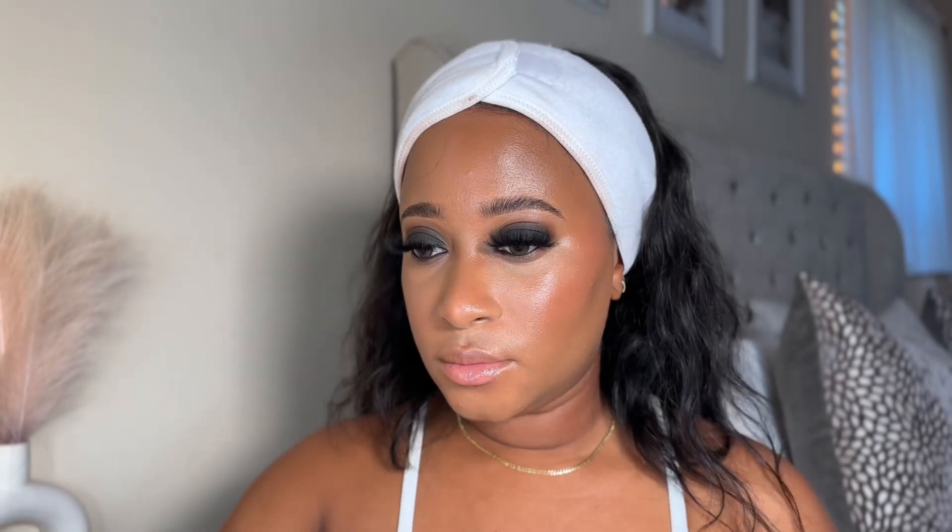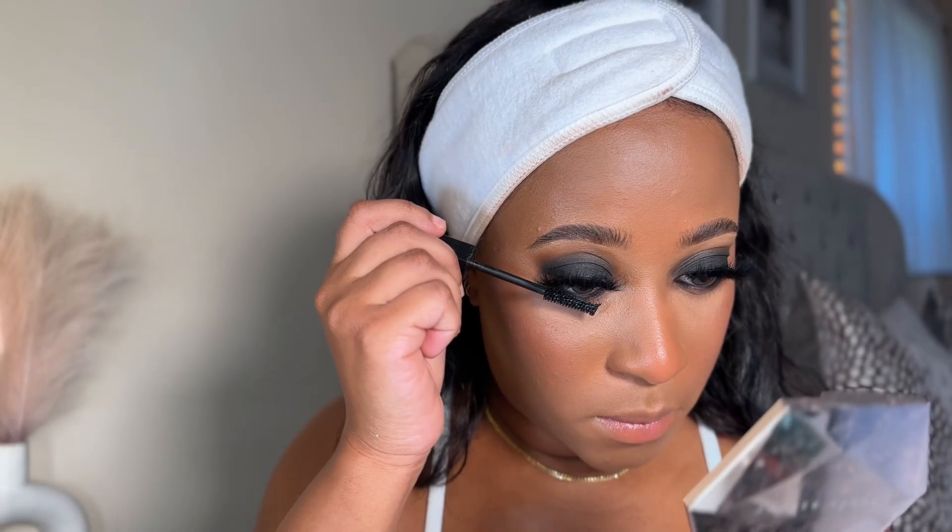I'm going in with my Fenty Beauty setting powder, which I forgot to show, and then I'm gonna take my Juvia's Place Volume One palette and get some powder blush in there. A little Hella Thick mascara, some lip gloss, and there you have it — smokey you.